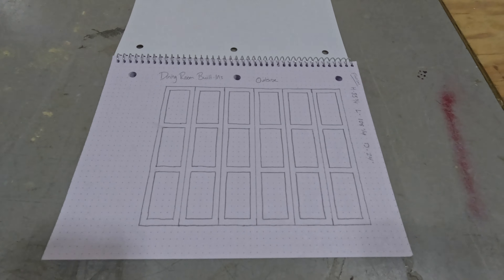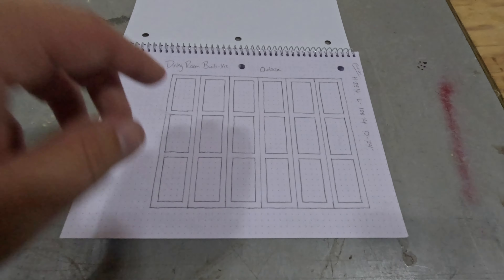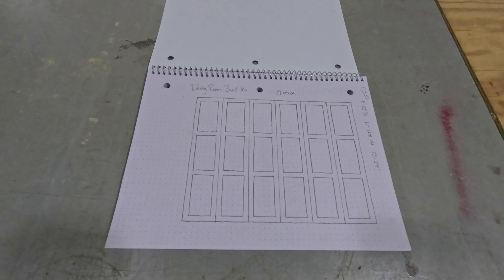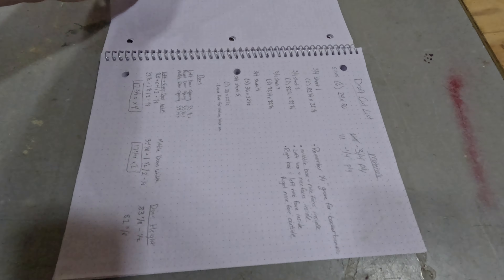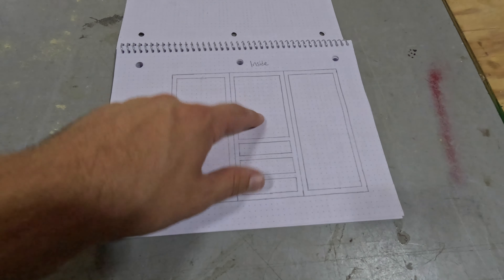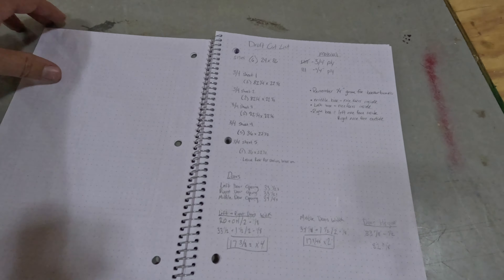Going over to our graph notebook, this is what we're looking to build — going for that board and batten look with minimal gaps in between our doors as possible, to give it the image of that board and batten accent wall rather than a bunch of cabinets sitting against the wall. Inside, these are going to be open shelves on the tops of each cabinet as well as some drawers in the middle. We also have a preliminary cut list here to break down our big sheets of plywood and ensure we don't waste any, because it's $100 a sheet.